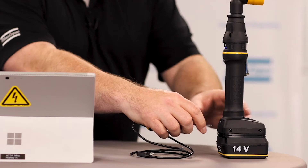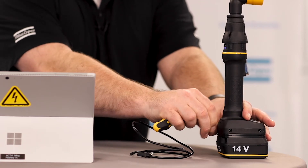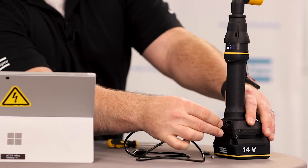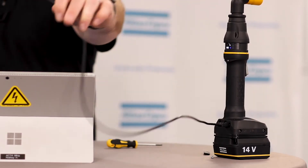I'm going to use my torque screwdriver and remove the screw on the back of the tool and open the compartment here. As I open this up, I have a micro USB connection. I'll plug into that on the tool side, and then I'm going to plug in the USB-A to my computer.